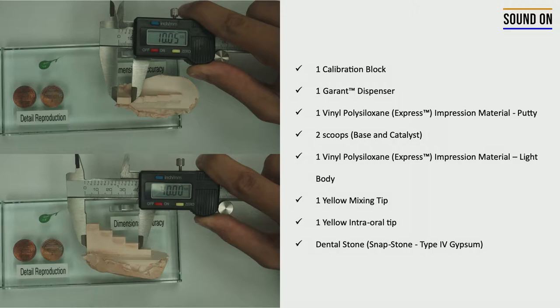Dear students, in this exercise we're going to train dimensional accuracy. This is the same skill that you should have when you're trying to make impressions of fixed partial dentures.